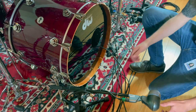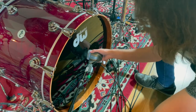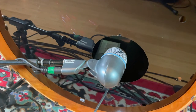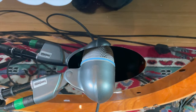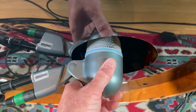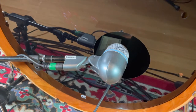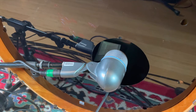Now we'll position the Beta 52 in the hole of the kick drum. If you're only using this outer mic, you may want to angle it slightly toward the beater for an improved attack. Depending on what sound you're looking for will depend on how far in or out you want to push the mic. I always recommend putting on some headphones and listening to the mic on the instrument in order to find the right position for you. Let's listen to the Beta 91 and Beta 52 by themselves and then together as a combo.